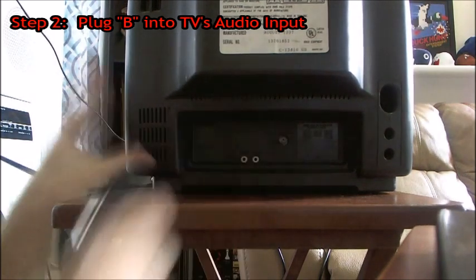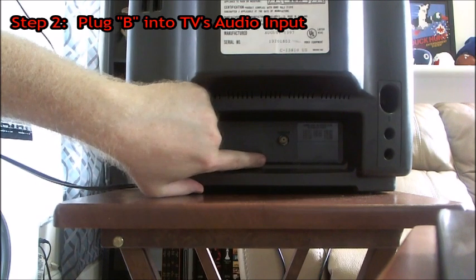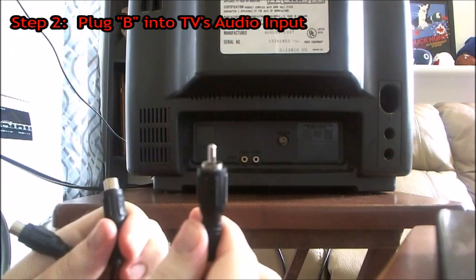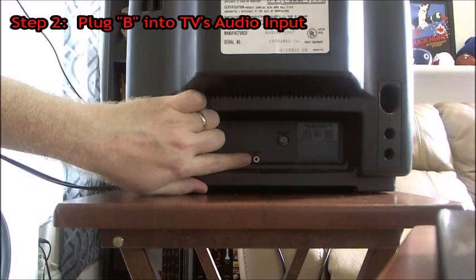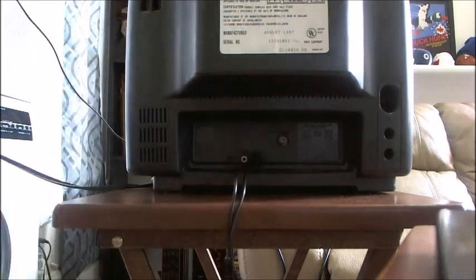Now, some TVs — if you notice, my TV only has the white plug for audio input. Some TVs have both white and red. If that's the case, you will not need the audio splitter. But since my TV only has the white input, we're going to go ahead and plug in the splitter.